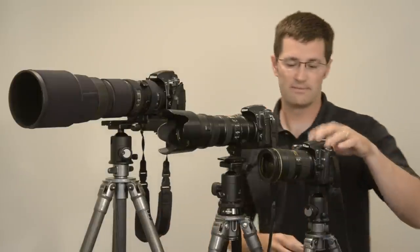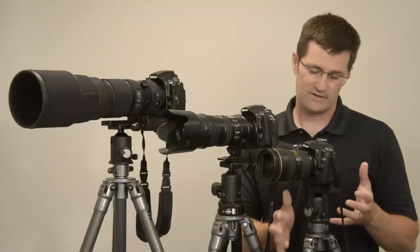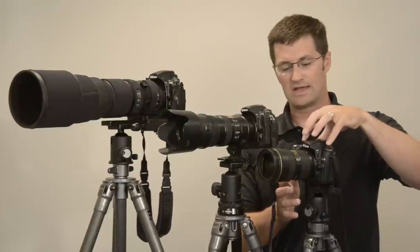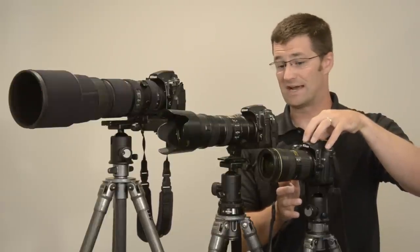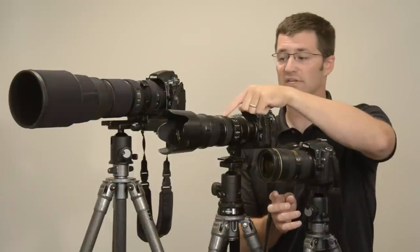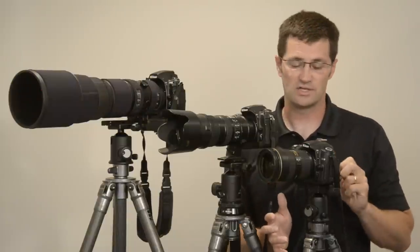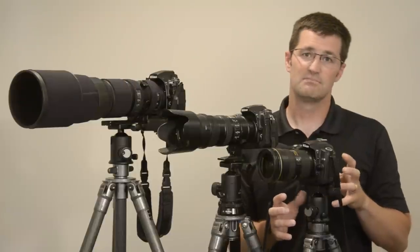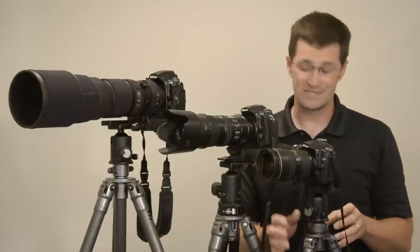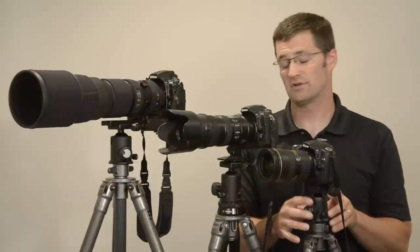The smallest ball head that Markins makes is the Q3, and this is designed as more of a travel adventure type setup. Here I have a small camera like the Nikon D7000 or D90 with the 24-70mm F2.8. I have used this with my 70-200mm F2.8 — it's a little bit too small for that scenario but it works in a pinch. So this is great for kit lenses, maybe small point and shoots. It does hold a lot of weight and it's really dependent on the tripod — the sturdier the tripod, the better your ball head will do.